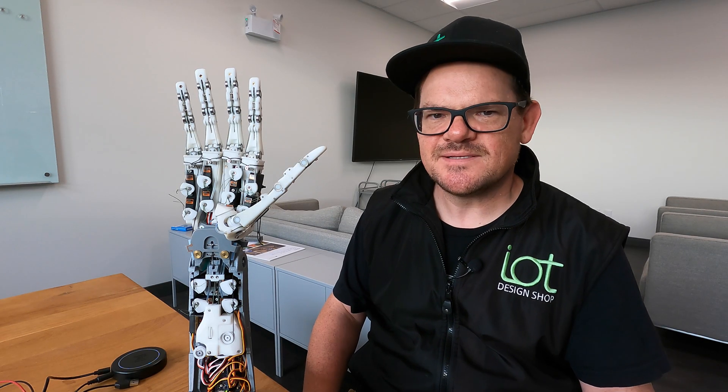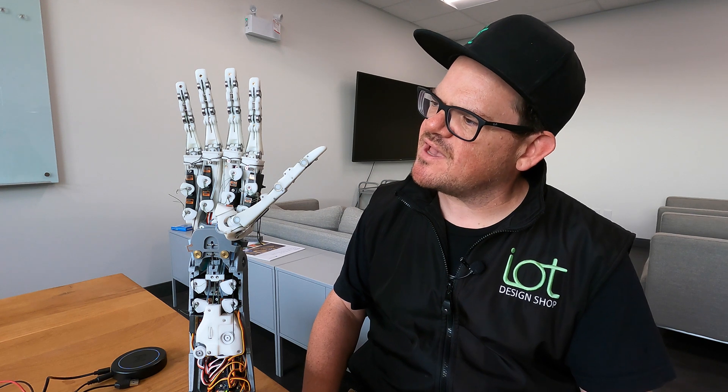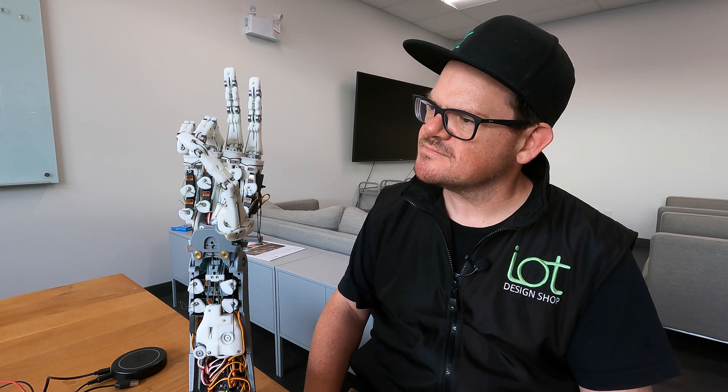Hello Dex Hand. Dex Hand, I heard you could do math. What is 4 minus 2? That's correct. How about 2 plus 2? Great.